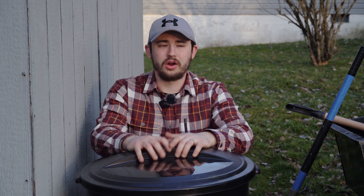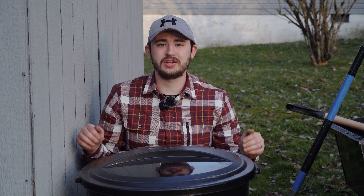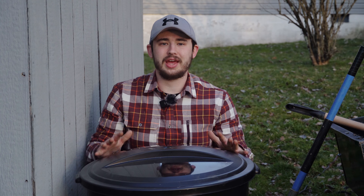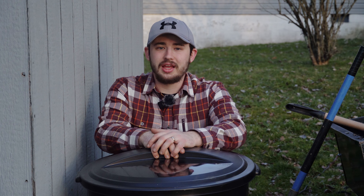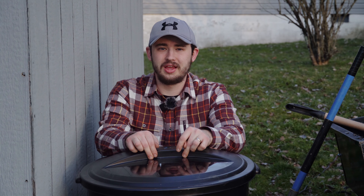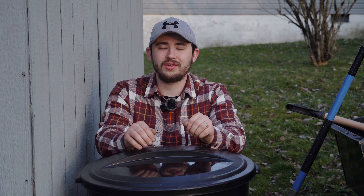This is our compost bin all done. This is a black trash can, so it's going to artificially heat up from the sun. This cold composting will be done at a rapid pace, similar to hot but not quite as fast. This will be the cheapest and easiest way to compost for under $20, and this took me about 10 minutes to do. You just have to drill some holes and put it in the ground.